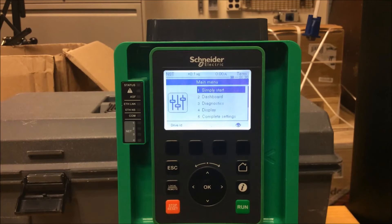This video will show you how to program an ATV 630 drive and 930 drive to use the keypad start, stop, and dial as a means of control.